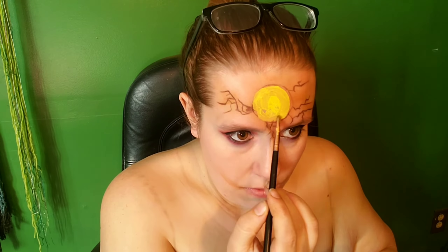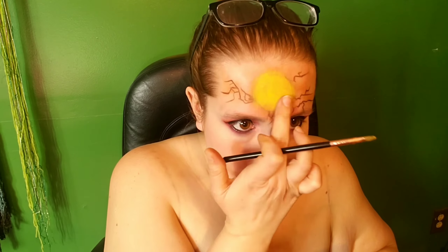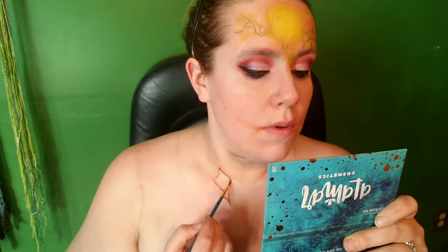And then going in with this liquid liner, I'm just going to be creating all of the cracks. And then with a yellow body paint — this one's from Blue Squid Pro — I'm just going to apply that into the center of that circle and then tap it out with my finger to kind of create a glow behind everything else. I'm also going to do the same thing with the cracks, just layering the yellow on top and then patting it out with my finger.